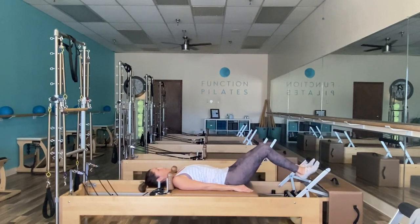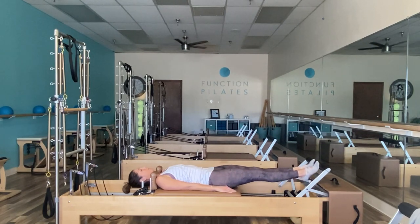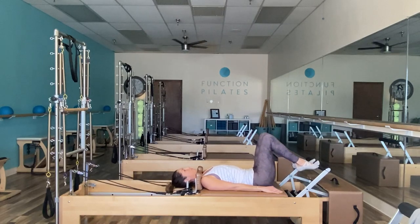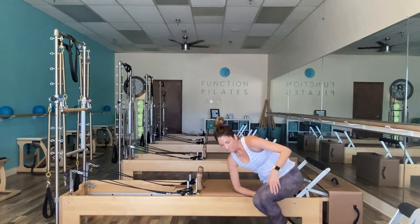Go ahead and push out, drop those heels under — come to your toes with straight legs, heels are under. Just really feel a nice intense stretch here once again. Bring yourself back in, and we'll go ahead and sit ourselves all the way up.